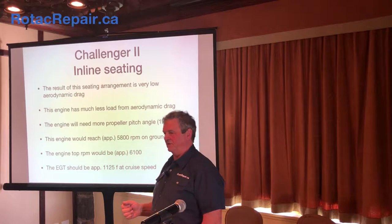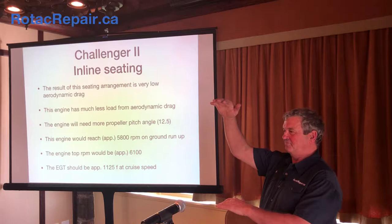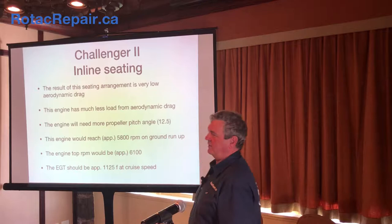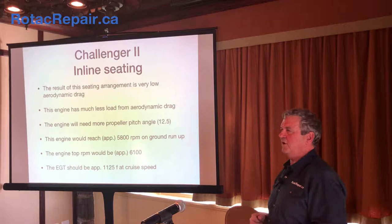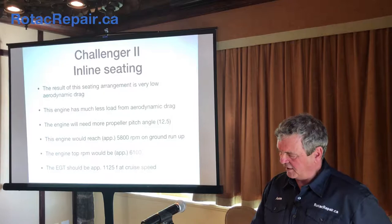On the Challenger 2, the prop manufacturer says to start at 12.5 degrees — a degree and a half difference for the same engine, because now we have less drag from the airframe. You get 5800 RPM maximum. And drag from the airframe makes a big difference — whether you have wheel pants or big tires for landing on rocks, fairings on the gear legs or not. There's no hard and fast rule on degrees for a particular plane. It's a good place to start but you'll have to tune it. The whole process can be reverse engineered once you understand it.